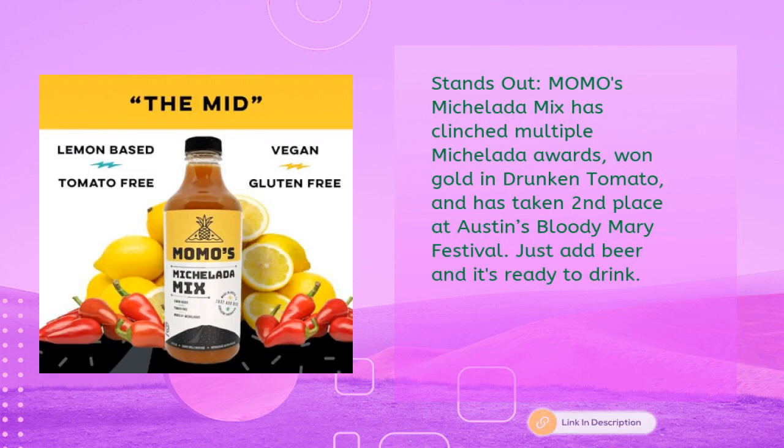Momo's Michelada Mix has clinched multiple Michelada Awards, won Gold at Drunken Tomato, and taken second place at Austin's Bloody Mary Festival. Just add beer and it's ready to drink.